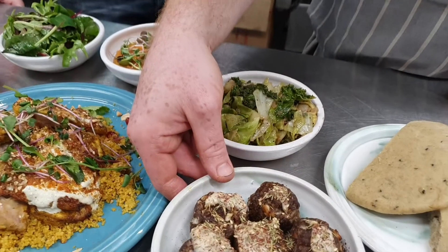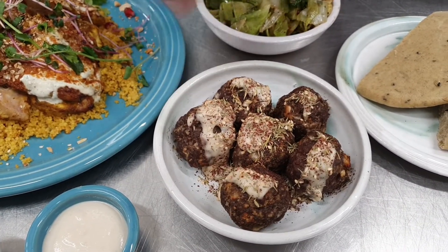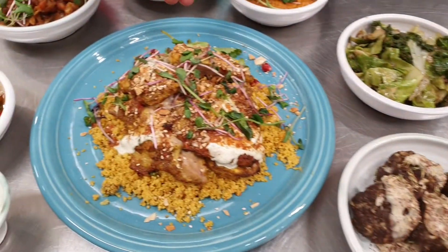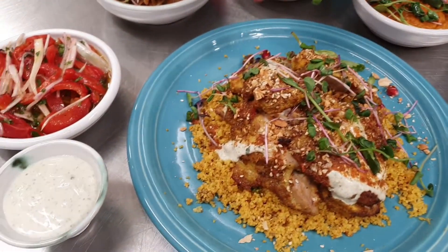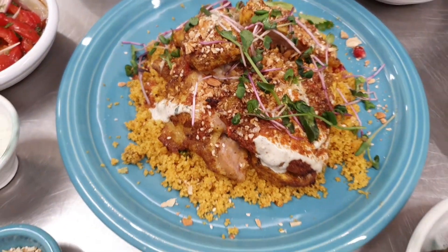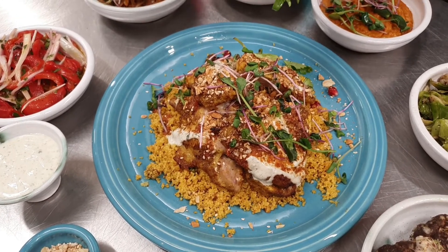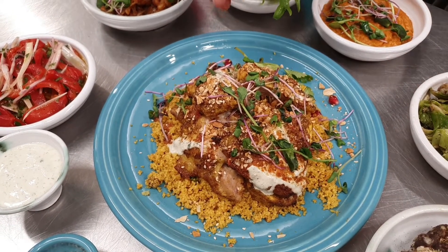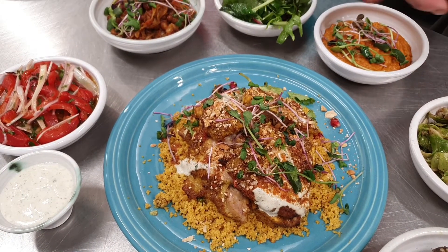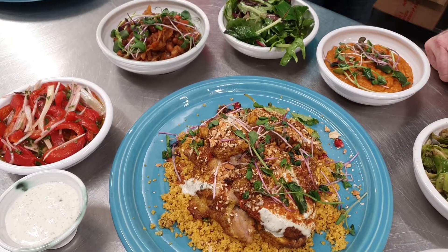First thing we've done is some Perrywood Farm Lamb Koftas with some tahini and some za'atar. Then Sea Sun's classic — we've got some chicken shawarma on a bed of couscous with some mint and cardamom yoghurt, harissa and dukkah. And then we've given you a bag of the Shropshire micro greens from the Shropshire micro farm that you can decorate your dishes how you please with.